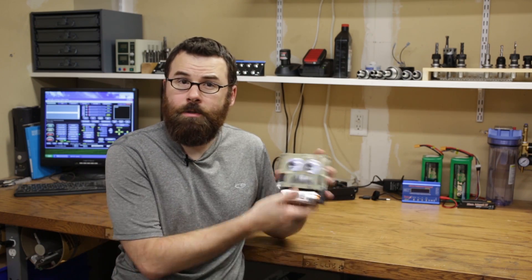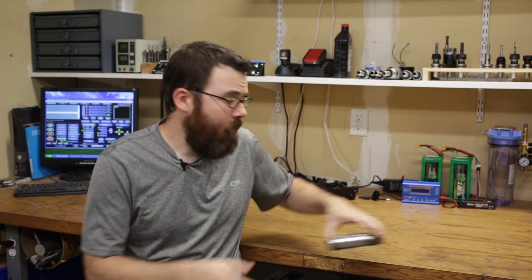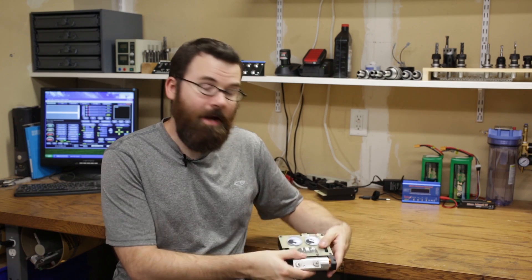Hello everyone, this is part 2 of my Ant-Wait build for Sergeant Cuddles. In the previous video we talked about the overall design of the robot, but in this video we're going to talk specifically about the weapon system.